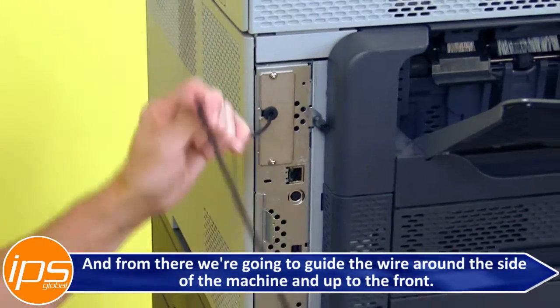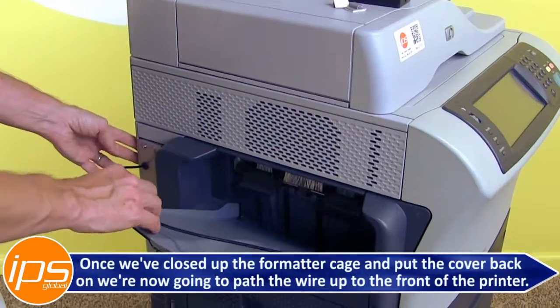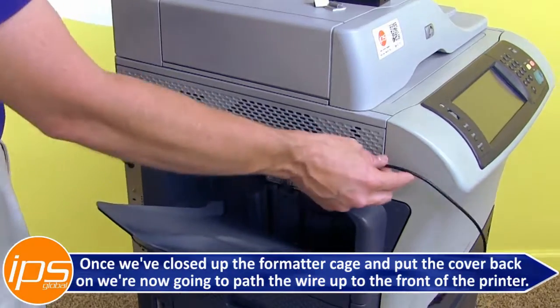From there we're going to guide the wire around the side of the machine and up to the front of the printer.